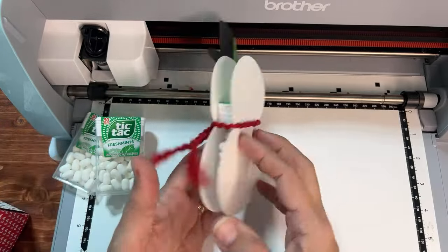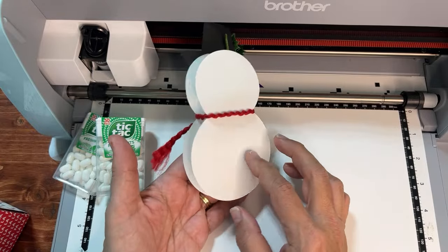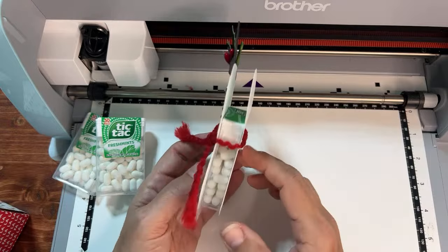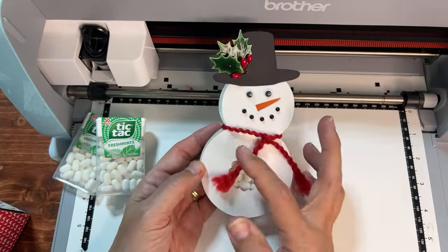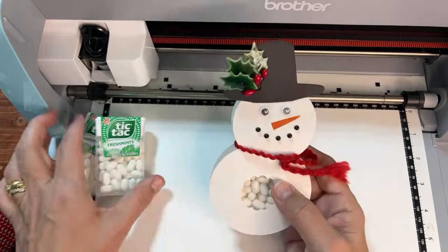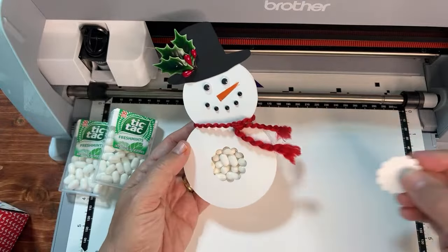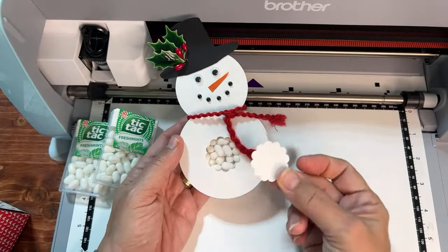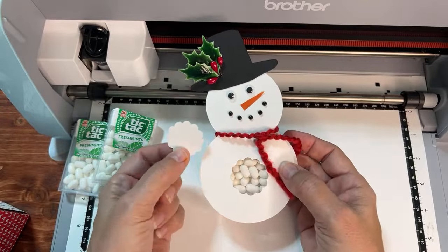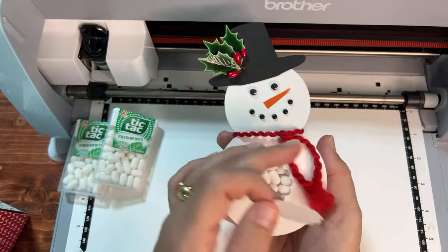In this tutorial I'm going to show you how to create this tic-tac snowman from start to finish. You're going to learn how to create shapes built into the machine — how to make circles and weld them together, then make a circle for the middle to show where the tic-tacs are, exactly the size you need. You'll even have an extra cute scallop shape you can use as a little tag for someone's name.